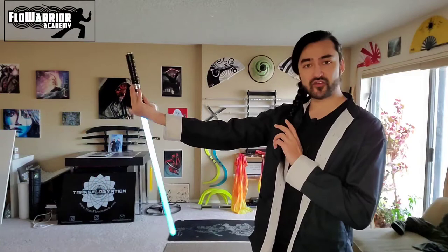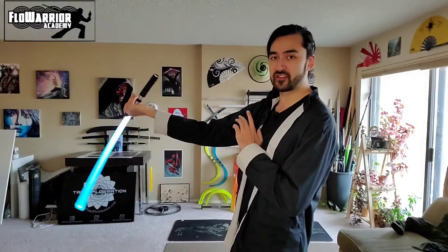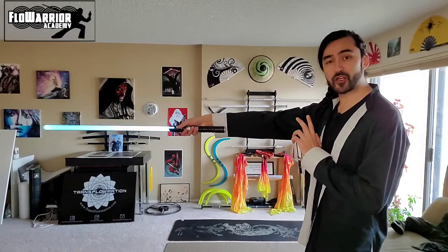Start by practicing just those four positions, then smooth out the motion without stopping at each point, paying attention to keeping the plane of the saber vertical and to the side of your body — in this case in my right wheel plane. Pay attention to the way the blade swings like a pendulum along the bottom half of the circle, and how you can squeeze your fingers as it goes from back to top to add energy to the saber. All the motion should be generating from my wrist — I'm not bending my elbow or moving my shoulder at all.